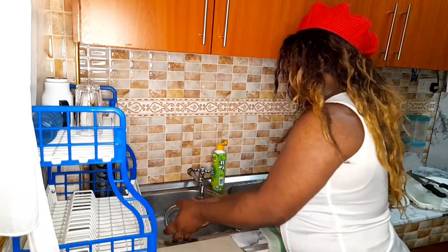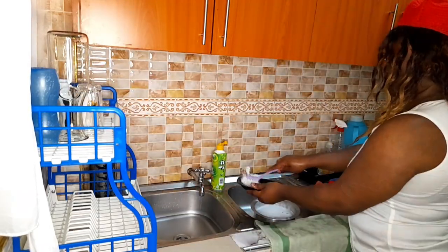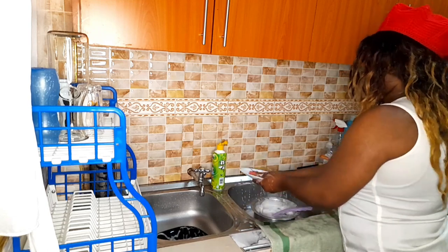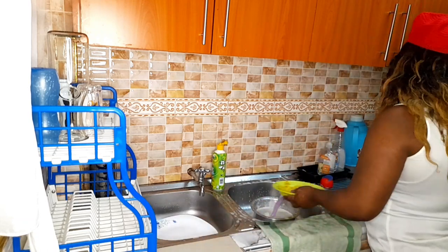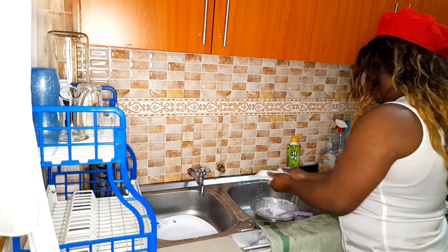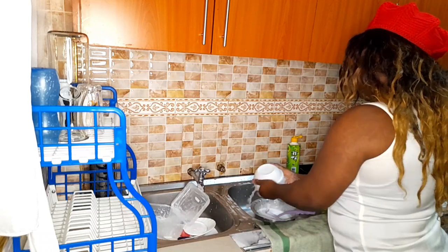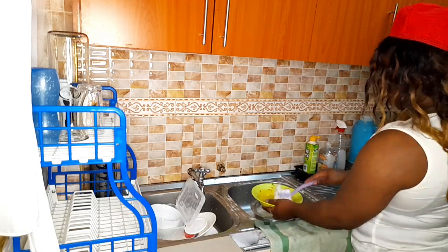As is the norm whenever I'm doing any type of cleaning in my kitchen, I always start with my sink. If I have some dishes in the sink I'll always start with that, and this day is no different. Guys, let me know how often do you clean your kitchen appliances — your kettle, your fridge, your cooker. Do you ever take time to go in and give them a thorough deep cleaning? Let me know down in the comment section.